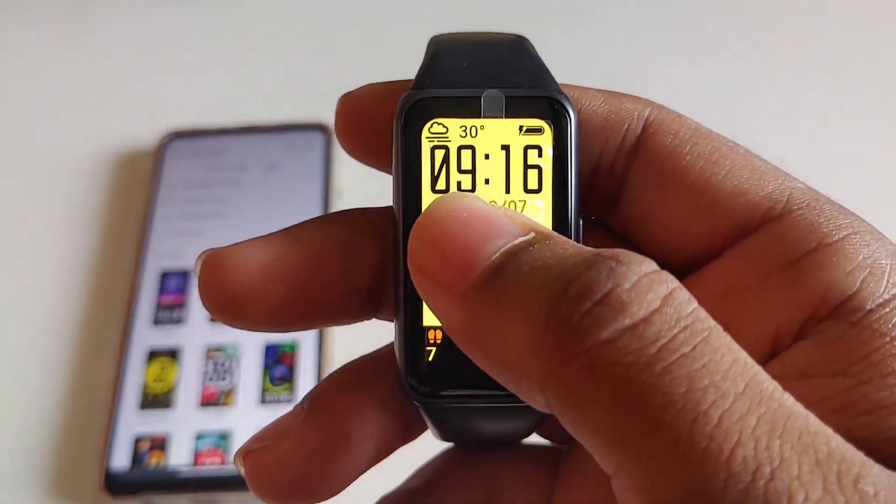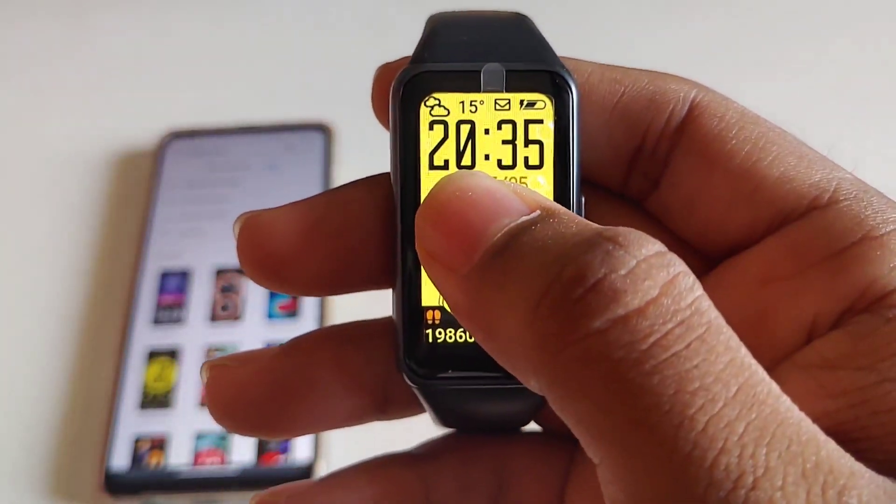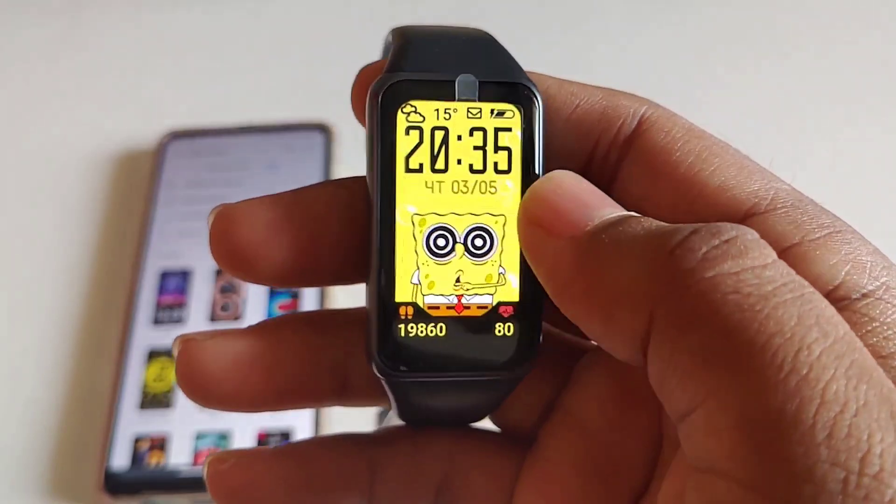This is how the animated watch face looks, and you can modify the watch faces directly and easily from the band.